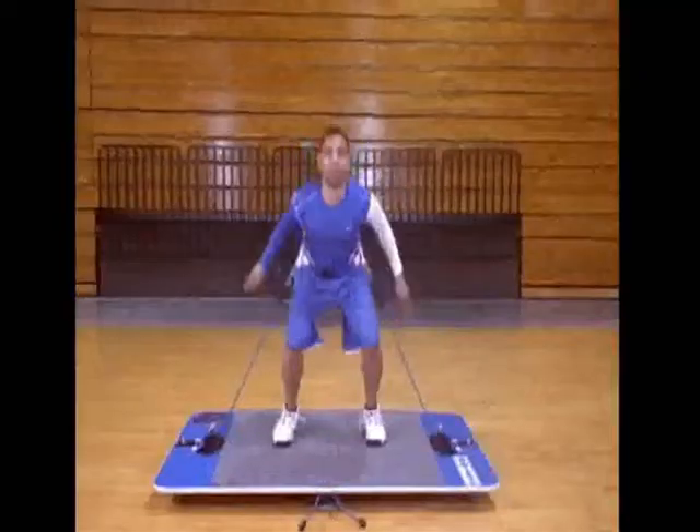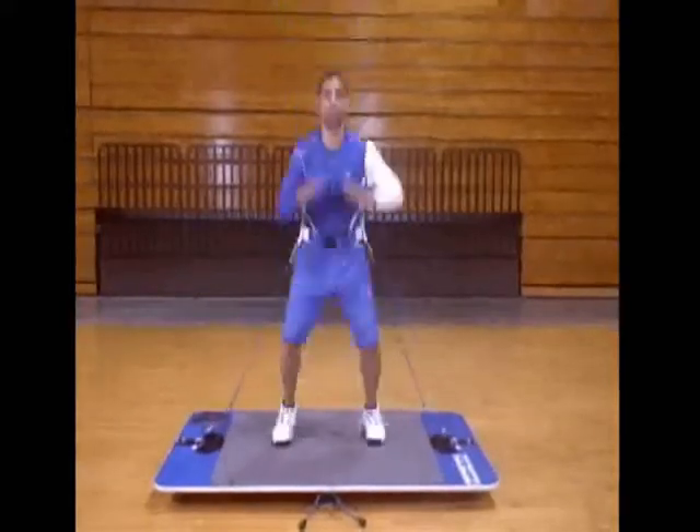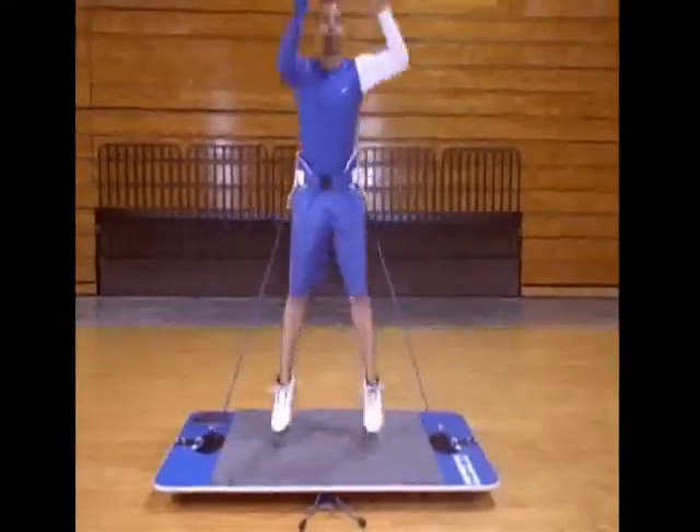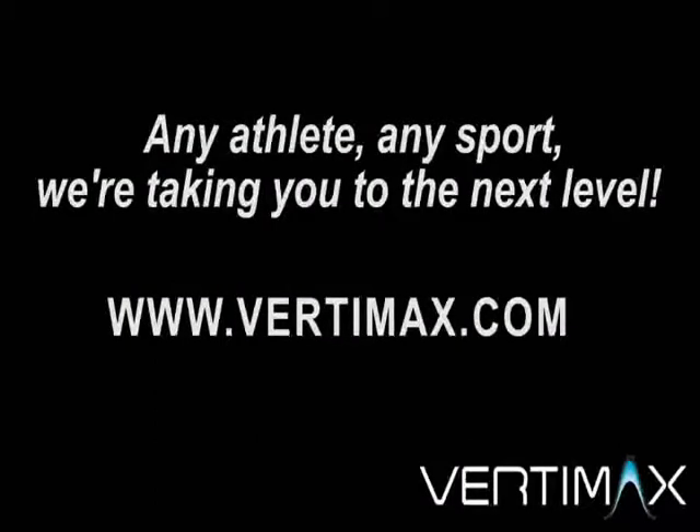You do not want to land stiff-legged. And as soon as you stop your downward momentum or movement, you explode immediately into the next repetition.